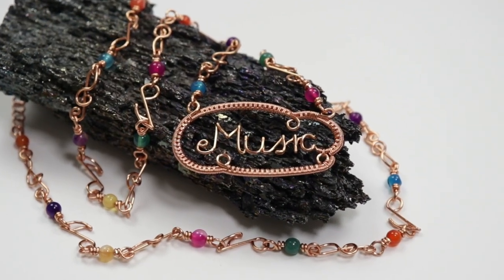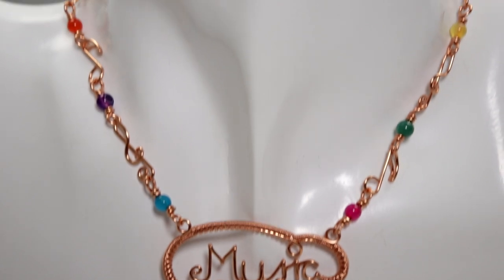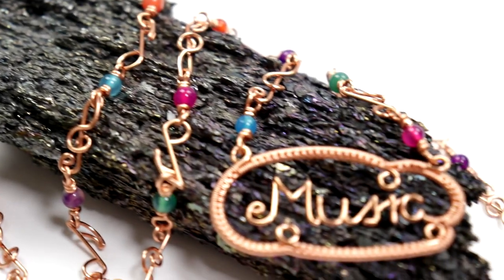Hello there everyone, I'm Christina of CSL Designs and in today's tutorial I'm going to show you how to make this cute music wire work pendant. We're actually going to be writing the word 'music' in wire and then we're going to add a nice decorative frame around it, and then you can choose to add whatever kind of chain you want, whether it's pre-made or one that you make yourself.